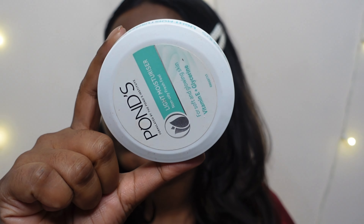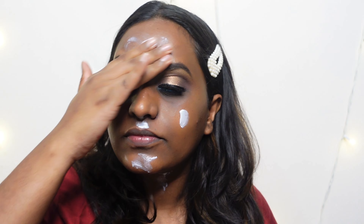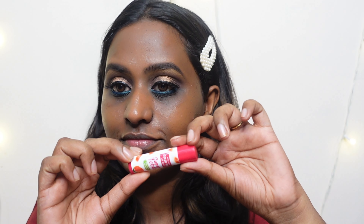For the face, I'm using the Ponds moisturizer. I'm going in with a little extra moisturizer because I did shave my face and I want a lot of hydration. I'm also hydrating my lips while my moisturizer is settling into my skin.